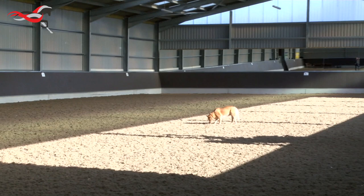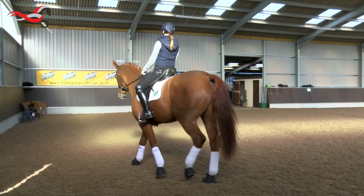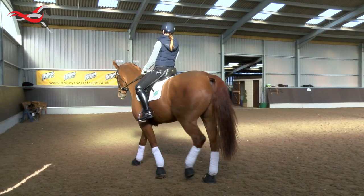What we're going to do with him today is show you how we take a horse that's working around elementary level and start with the lateral work. We're going to explain a little bit what we look for, how we go about this process, and show you what we do.